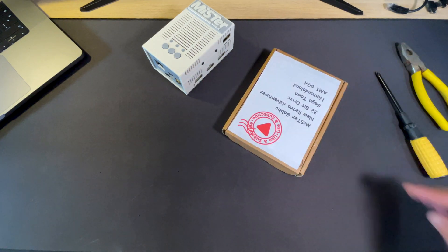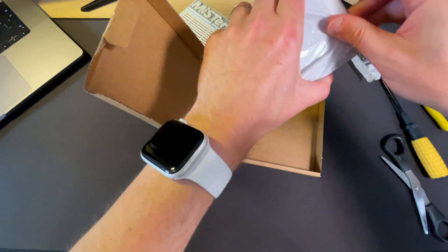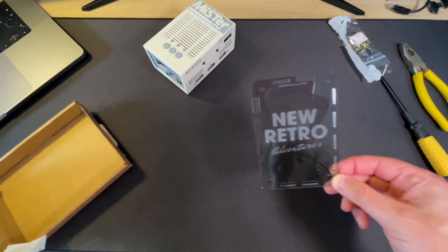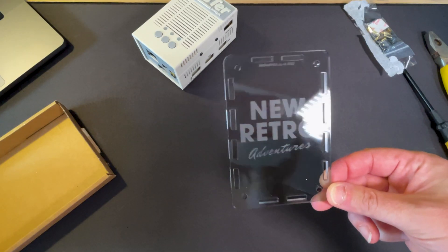They sent me this case, which I'll open up now. I went for a smoke gray case. Holy — would you look at that! Not only did they send me a case, they put my logo on it. That is a surprise — thank you so much, that looks great!